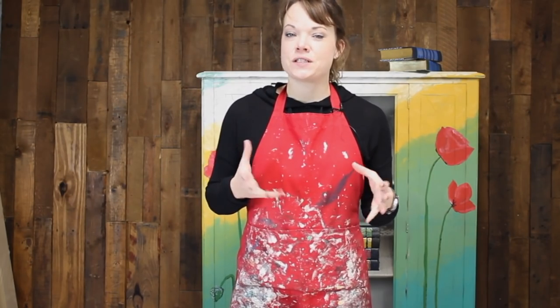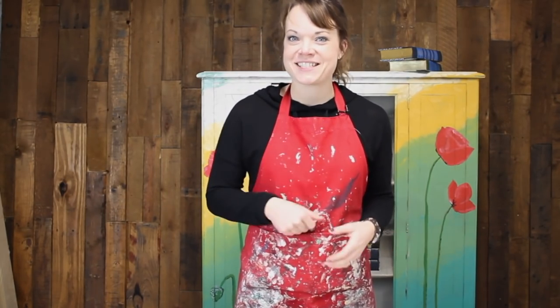Hi, I'm Jenny with Reese Wings Furniture, and today I'm going to show you how to make new pine look like old chippy wood. Are you ready? Let's get started.